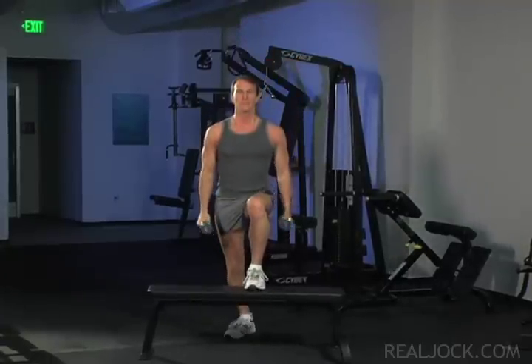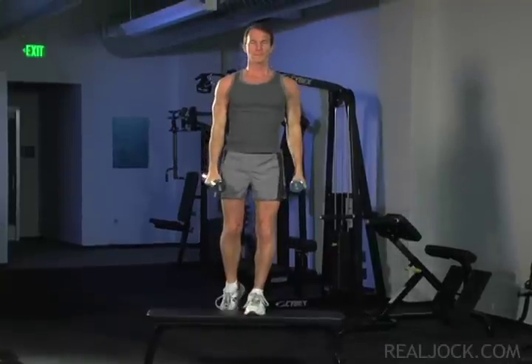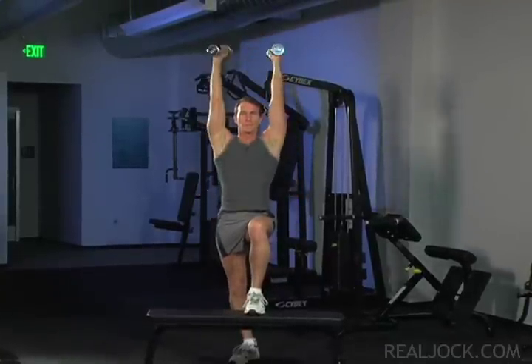Dumbbell step up with shoulder press. Key points: use the muscle of the lead leg, whose foot is on the flat bench, to bring the bottom foot powerfully up onto the bench.